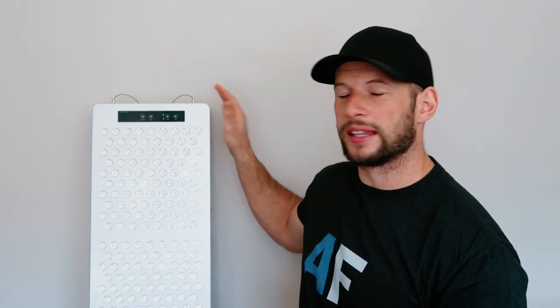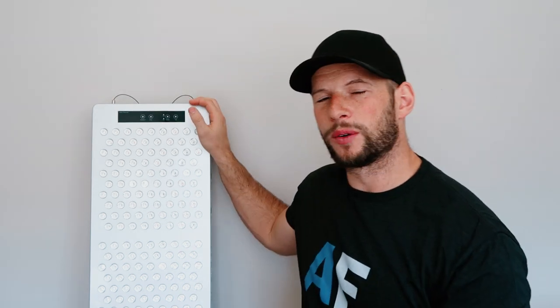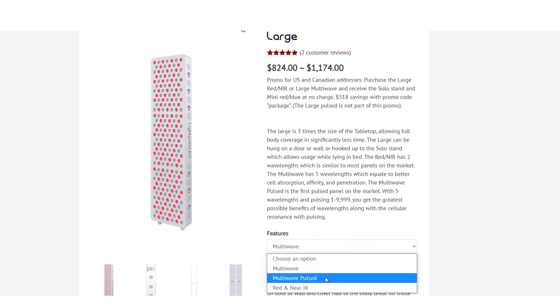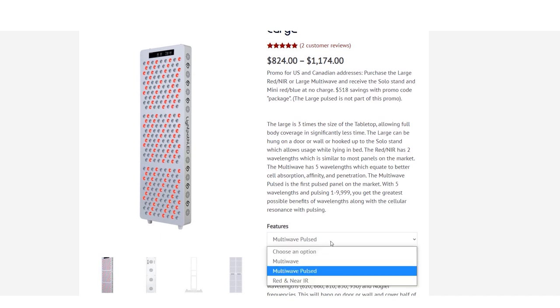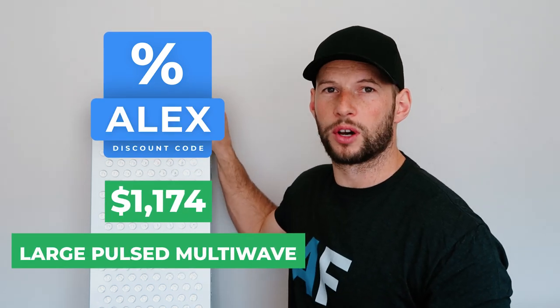There are a couple of products in the range: you have the full body panel here, plus smaller tabletop and mini panels. With this body panel you have three options: a base model with 660 and 850 nanometer light, a multi-wave panel with five wavelengths, and then the multi-wave pulse, which is what I have and what we'll be covering today.